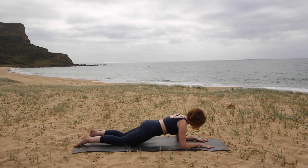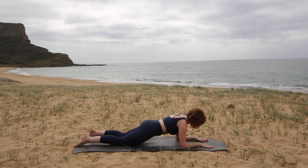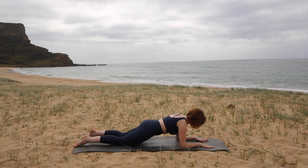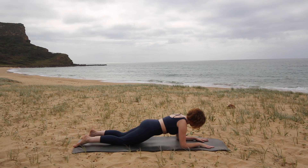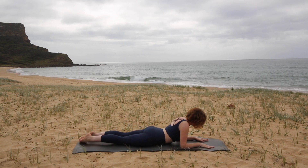You're holding what we call an isometric contraction. If you can keep holding for 10, 9, 8, 7, 6, 5, 4, 3, 2, and 1. Very good. It's a very good one for working all of your stabilising muscles.